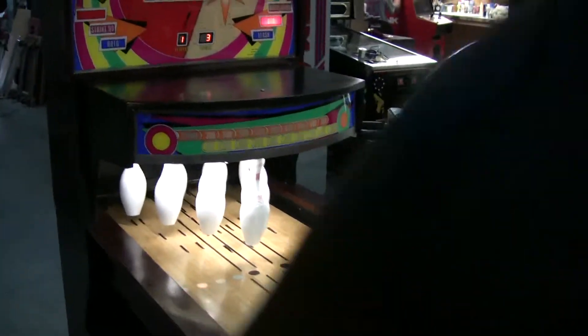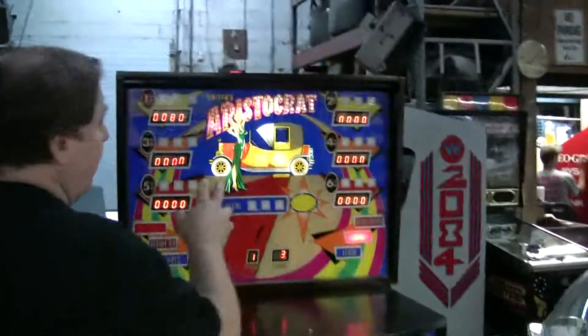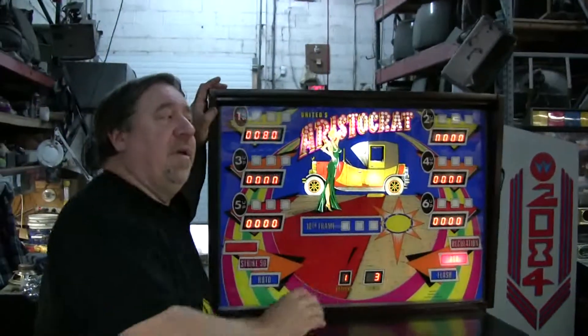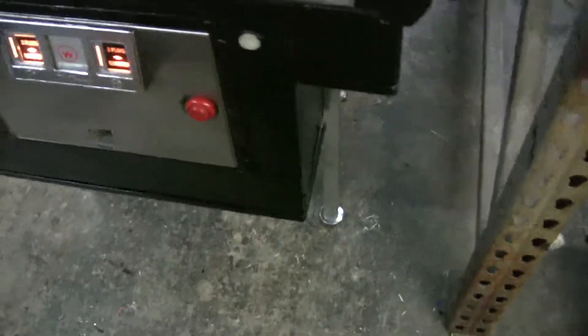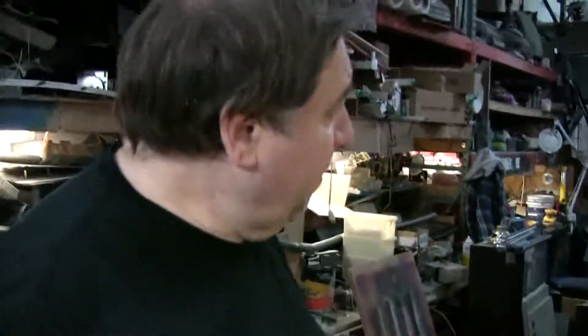I've done a lot of work on the machine. Touched up the back leg. This is one of seven peg legs — we call these the peg legs series. They started making these in 1977 with a computer in them, and the first seven of them were peg legs. Then the last seven were the modern looking legs. So there's really only 14 of these in existence.